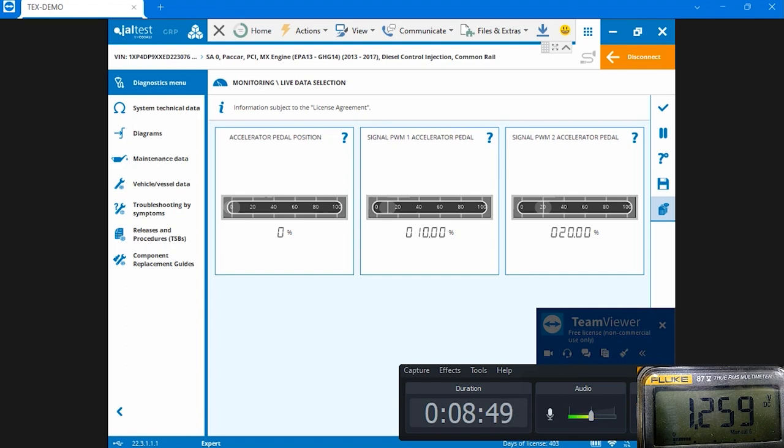The reason you don't see a change in frequency is because of the set frequency coming out of the pedal. When you move the pedal, you will not change the frequency - you'll only see a change in the duty cycle. To illustrate this concept, I have the oscilloscope hooked up.